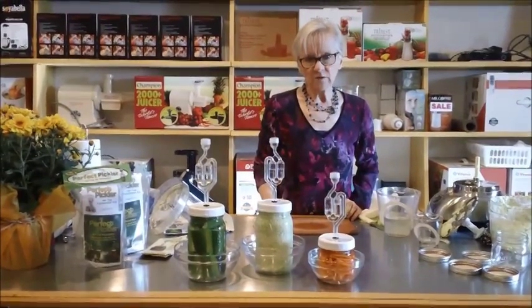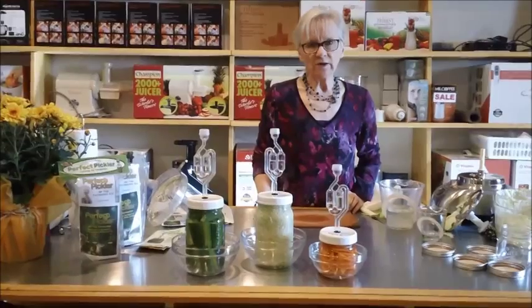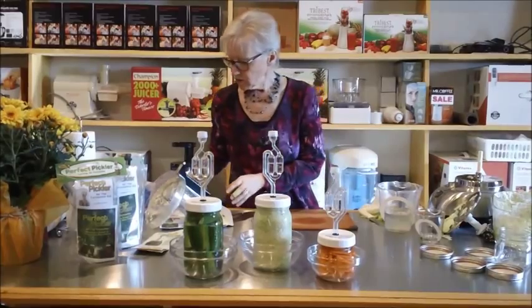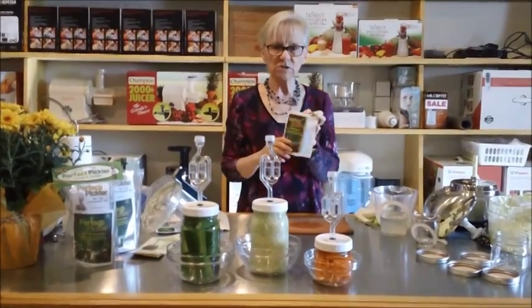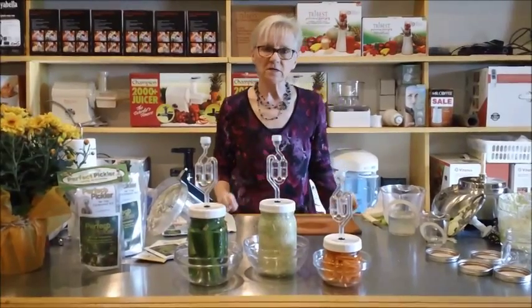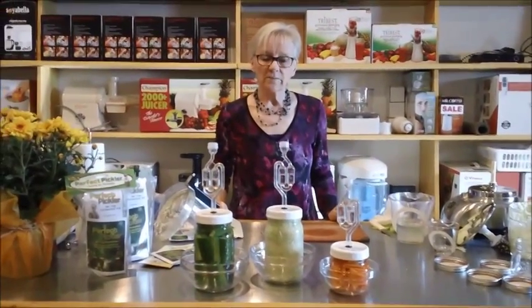Check out the end of the video and there will be some recipes there for you. Remember that the little booklet they give you with the package does have some suggestions and other recipes as well. And you're going to have some fun making some really good fermented foods.